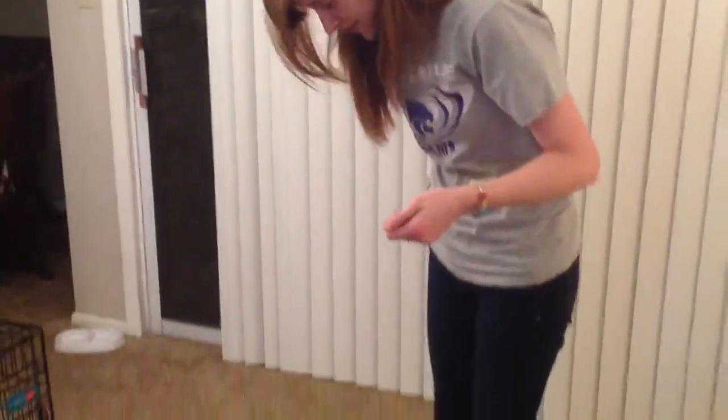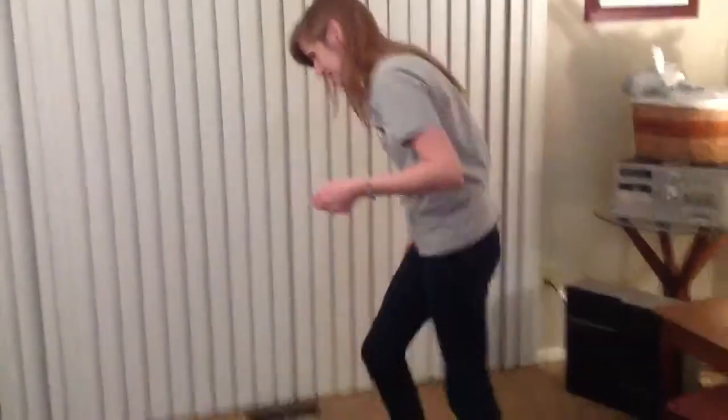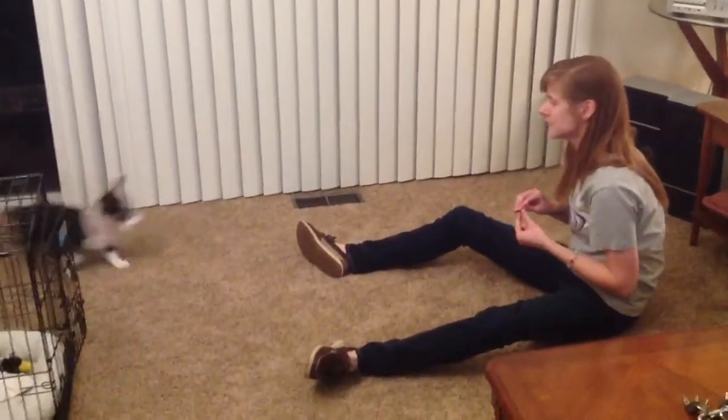We have been teaching Dietrich how to sit for his food. We'll see if he does it. Come here, Dietrich. Show mommy how to sit.